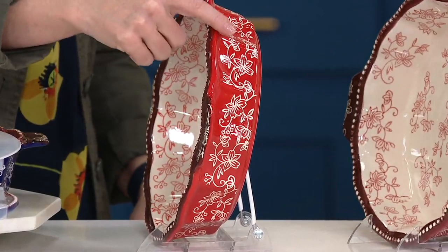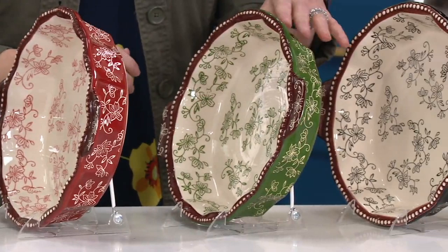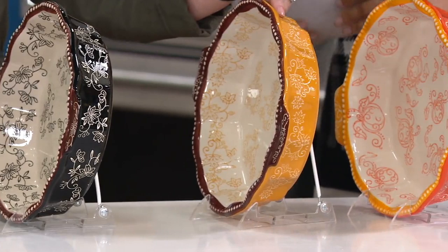Next door to that is your cranberry — we put those side by side so you can see the difference, a little softer in tone. There's your green. Classic hand-painted on the inside, etched carved detail on the outside. There's your black — I always say that's kind of like your toile — love that with your brown beading. And then we have two of our harvests: our leaf, our fall, and our pumpkin.